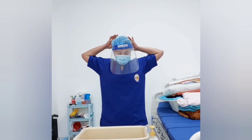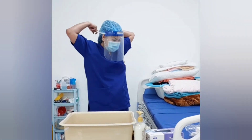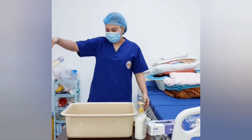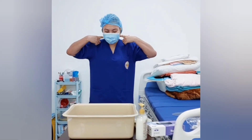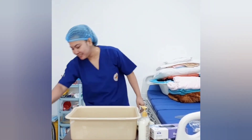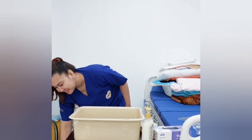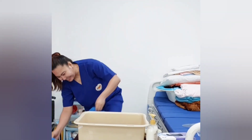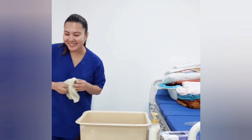Next, I will remove the face shield. Make sure to touch the rubber at the back. I'm using disposable items so I will throw the face shield in the garbage, along with the glove and mask. And lastly, the shoe covers. After that, perform hand hygiene. Thank you.